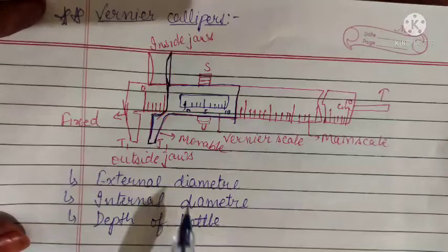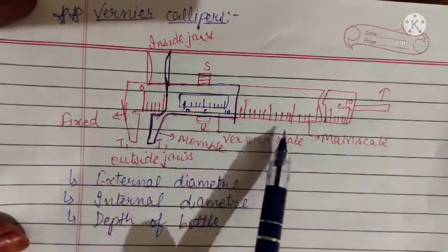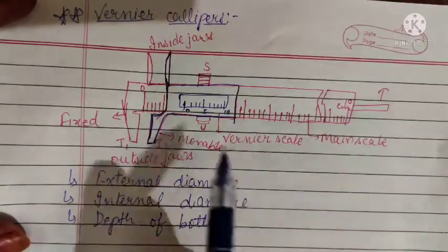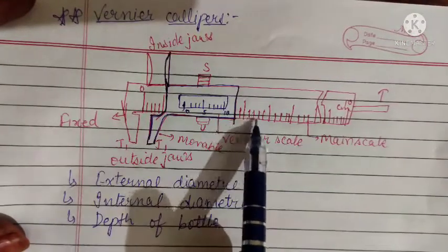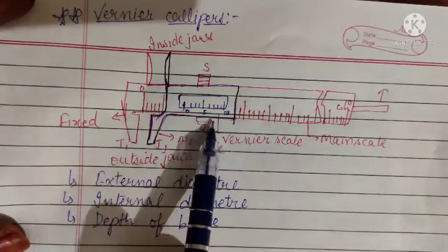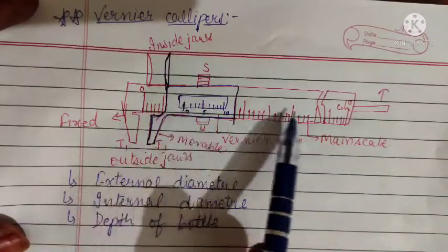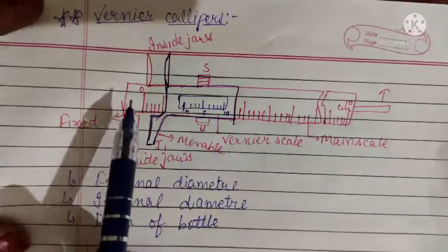Vernier caliper has one main scale which is calibrated in millimeters and centimeters. On that main scale we have a vernier scale — this blue colored scale is known as the vernier scale. The main scale is fixed and the vernier scale can be slid on the main scale.